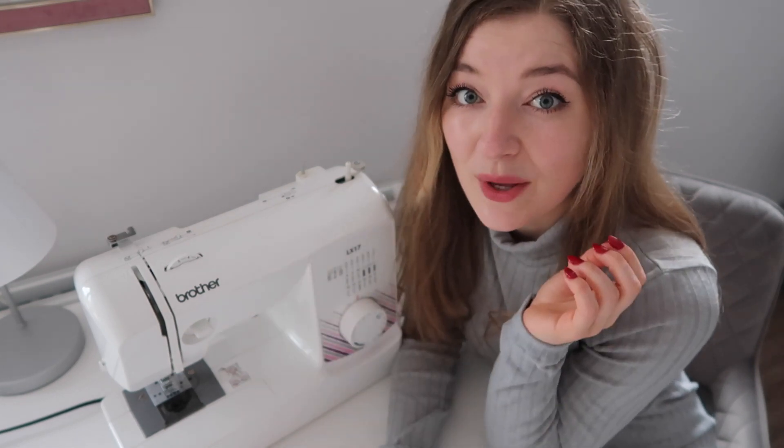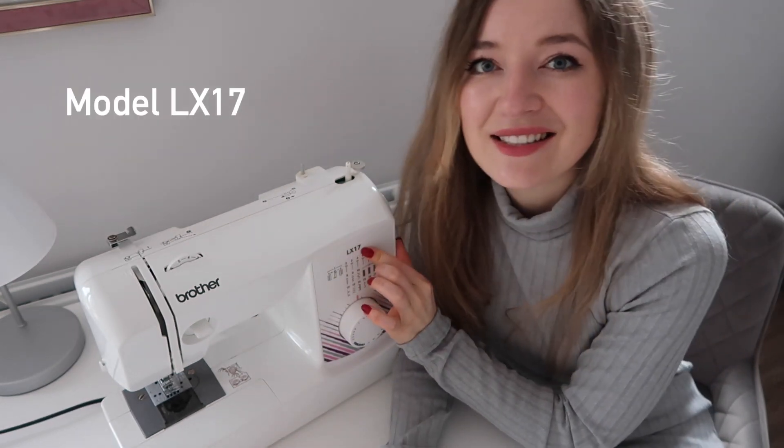So this is my sewing machine. It's by the brand Brother — a well-known brand in the sewing world. Mine is the model LX17.